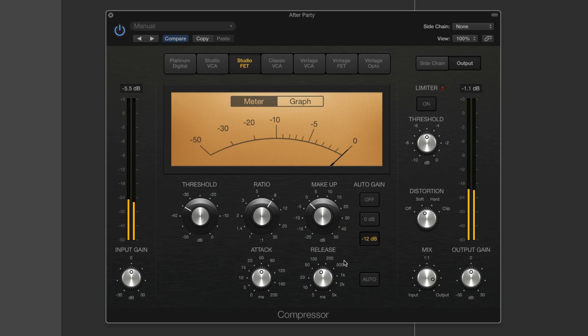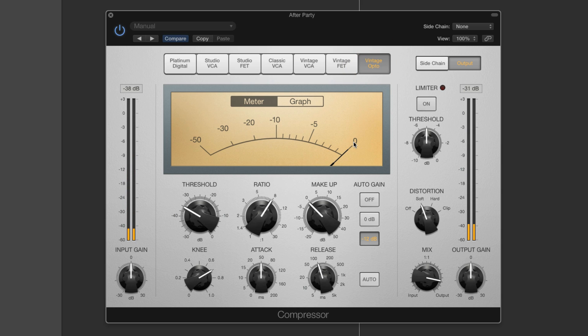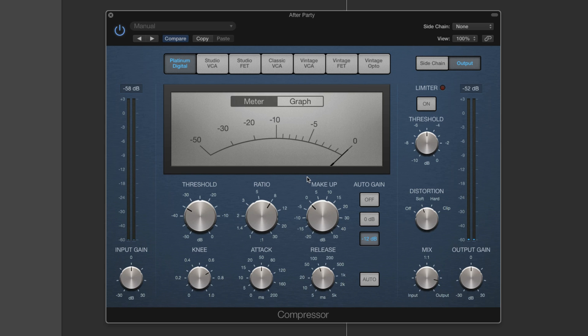And then the Studio FET — same settings. It's a bit edgier as people might describe the 1176. It's a bit brighter, and it's giving a boxy upper bass boom to the kick, adding a little subtle edge. And the Vintage Opto — massive booming bass being really controlled but lots of dynamics in the upper stuff. And the Platinum Digital one: super precise, modern, not a lot of character. It's catching everything, it's super controlled. But I absolutely love this compressor.